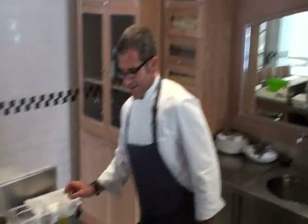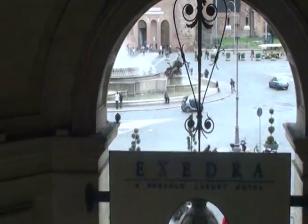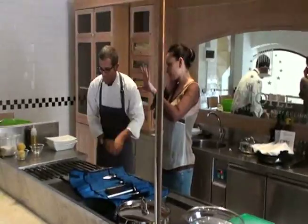Stefi, ci sei? Eccomi. Sì, ci sono, ma mi stavo gustando la sigla. In diretta. Allora, inizio a dirti. Siamo qui all'hotel Exedra, in piazza della Repubblica a Roma.